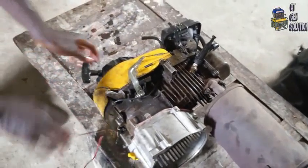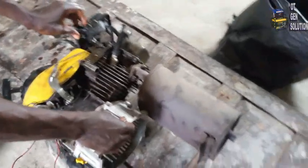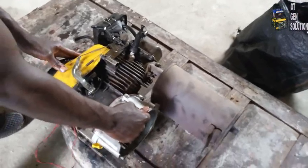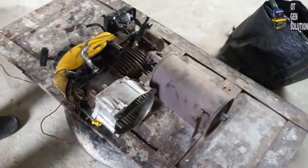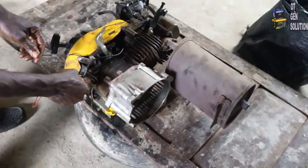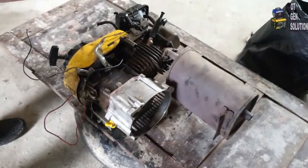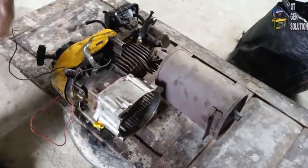So that's why I decided to strip down this engine and replace the piston rings. Let me start it now — are you ready? As you can see, the generator is not smoking because I have replaced the piston and rings, so it's not going to consume oil anymore.